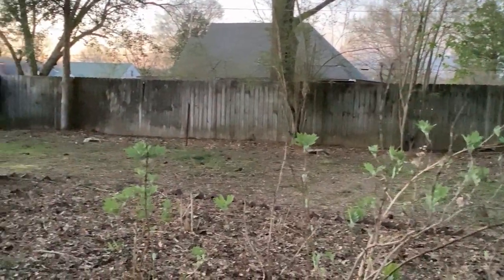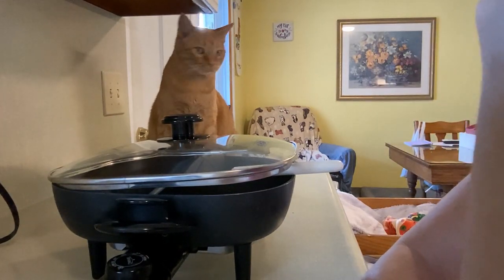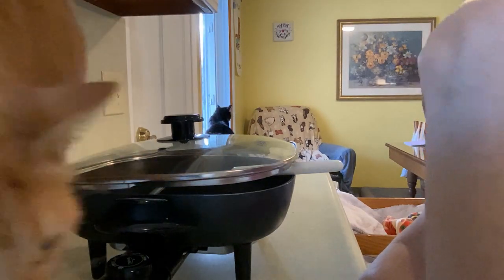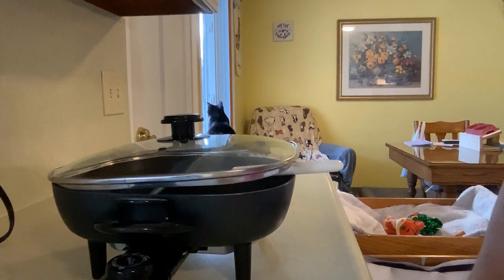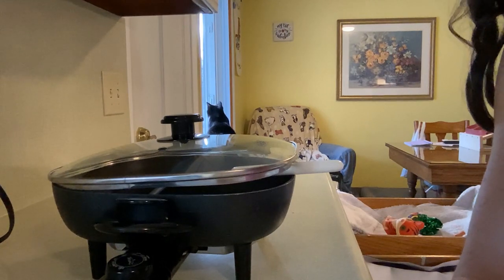Hey y'all, I just wanted to show you — Sunshine is ready! She's ready for me to start cooking. I started thawing the meat and she heard it and here she comes. The problem of having a cat in your kitchen at all times — because of the situation with Cricket, she's always in my kitchen. It's okay though; as I always tell people, we have not died yet!